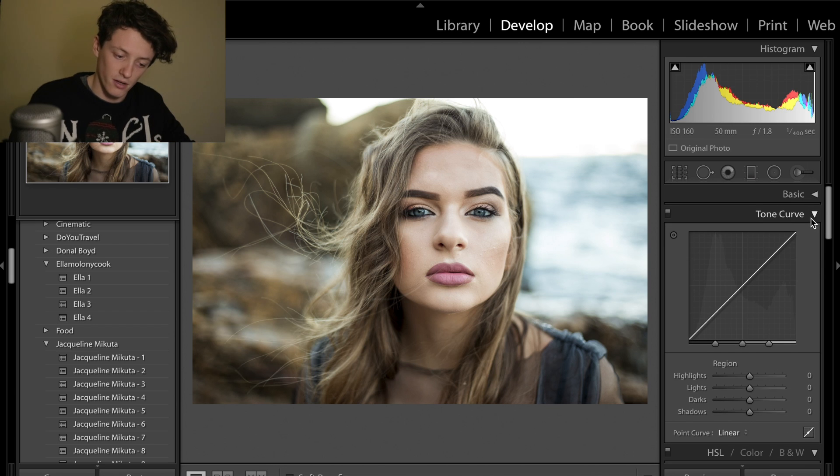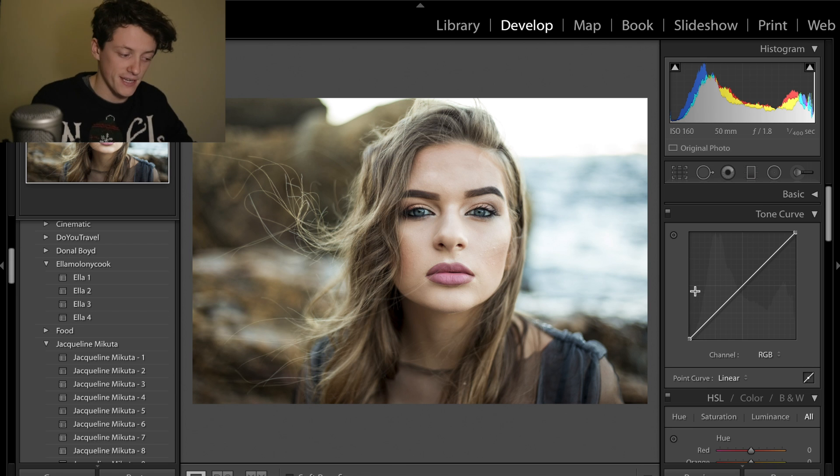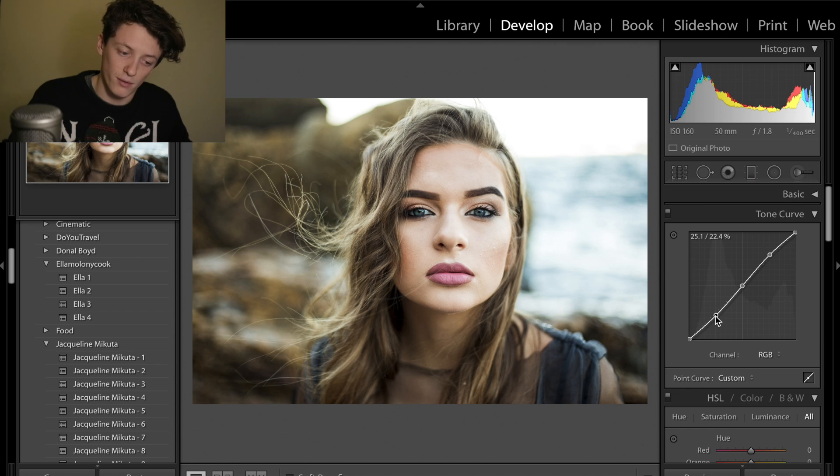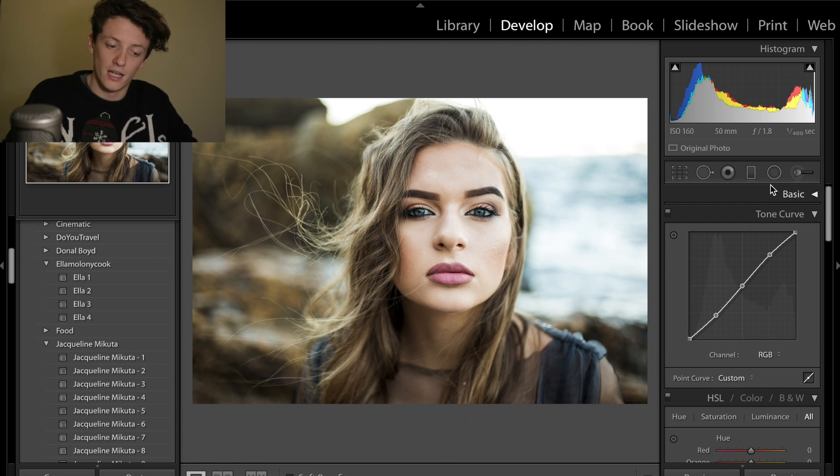Next we're going to move on to the tone curve. I think the best thing to do is use the point curve. In today's edit we're going to be using an S curve, which introduces some contrast into the image. We're going to drag up the highlights, put one point in the middle to keep it central, and then drop the shadows ever so slightly. We're not introducing too much because we've already spent a long time in the basics panel adding contrast.